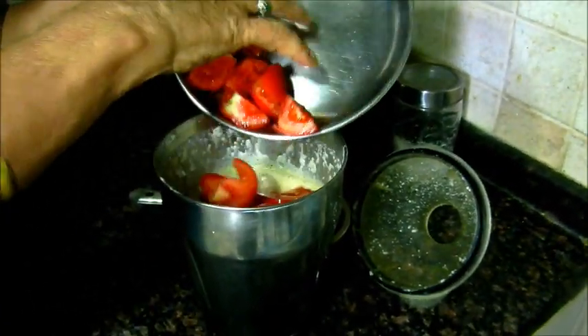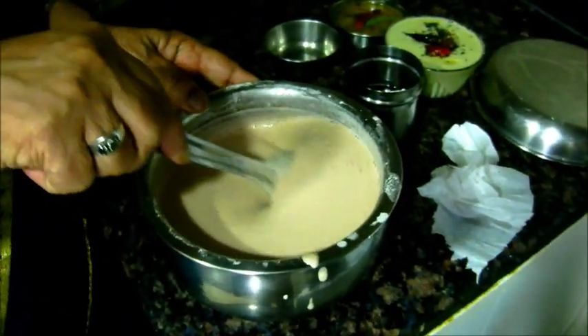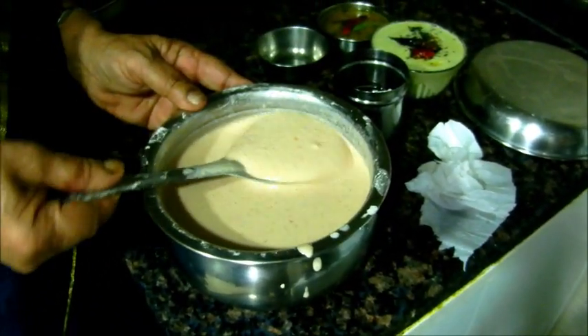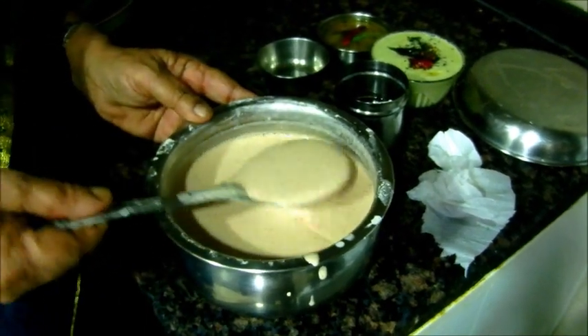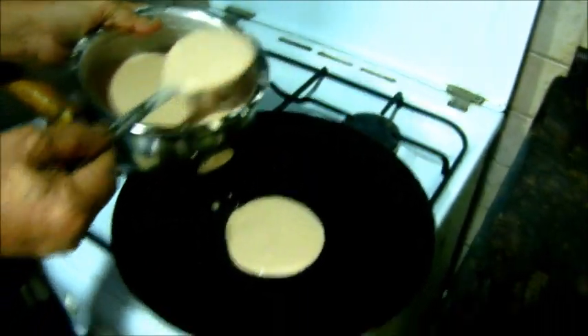How much? Put it in the oven, and it will be quarters. Let's cook the dough as well. Let's cook the kettle.